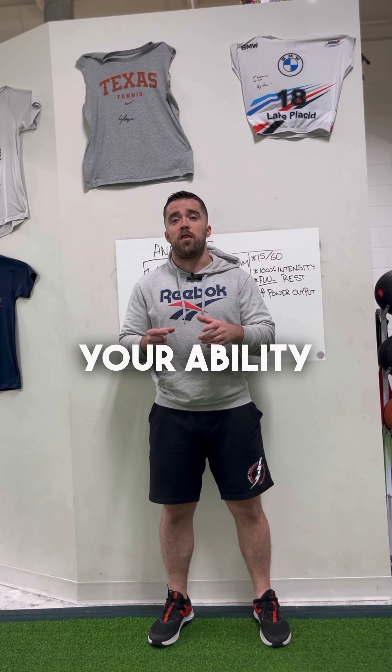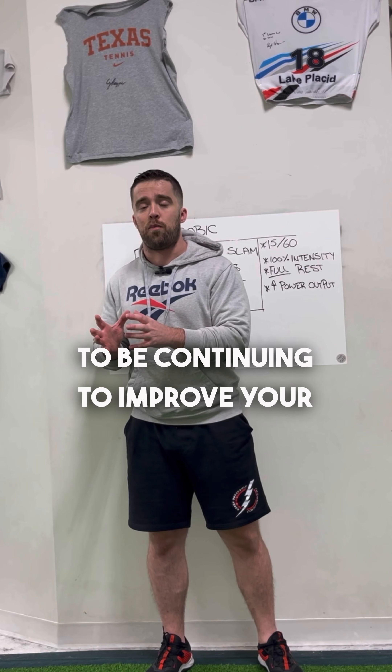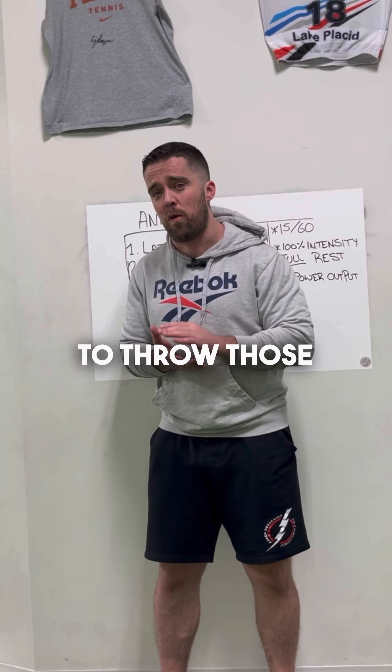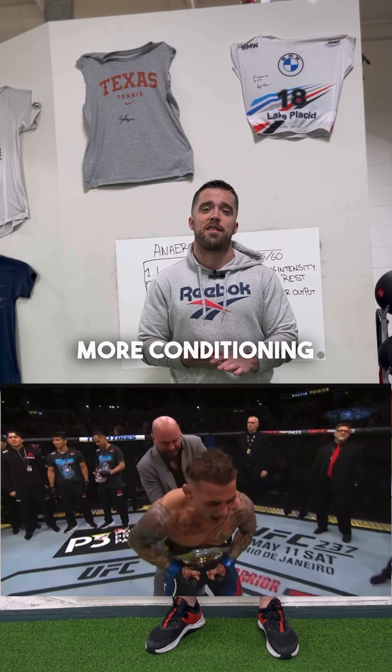As you improve your ability to output 100% power, we're also going to be continuing to improve your ability to recover between explosive efforts, which means you're going to have more power in the later rounds of your fights and be able to throw those heavy combos. And remember, if you found this useful, make sure to save it and follow me for more conditioning tips.